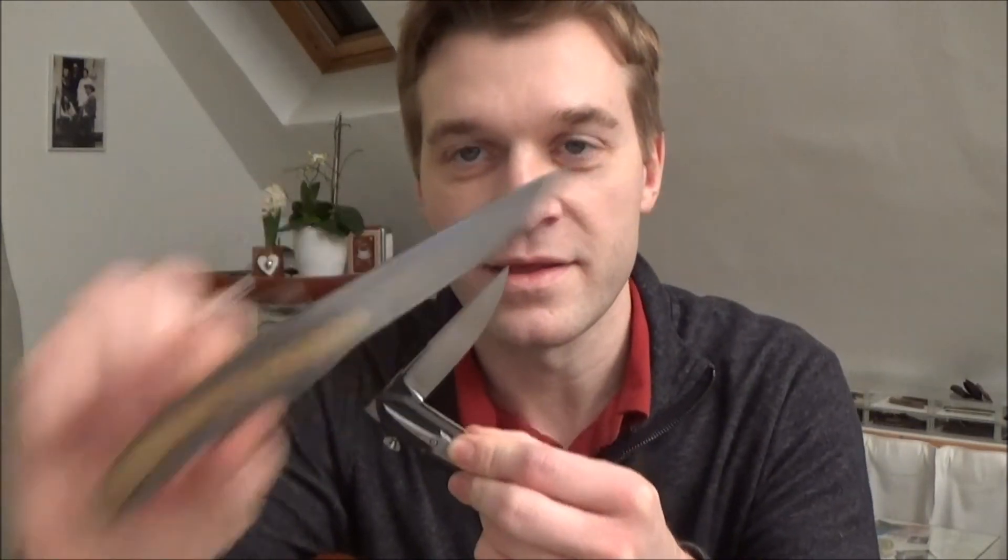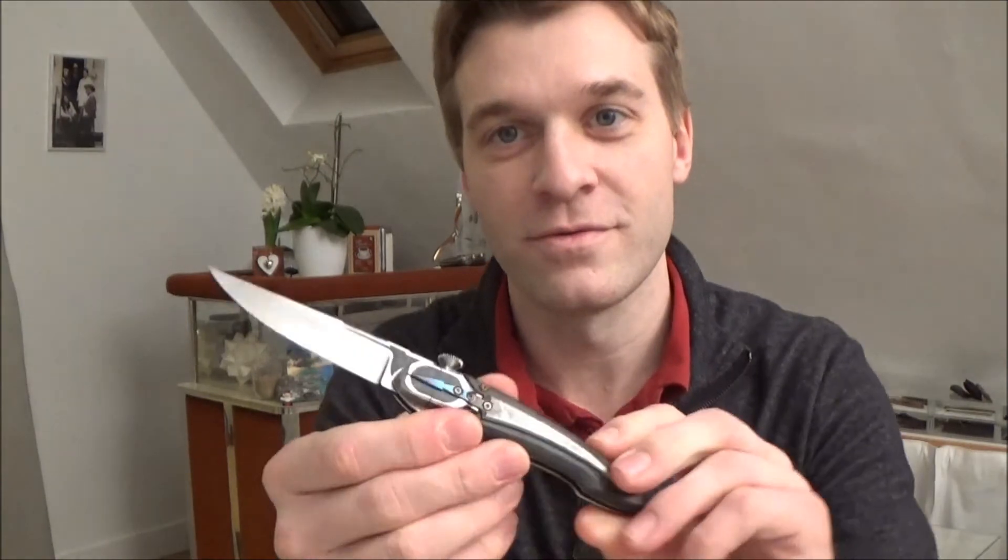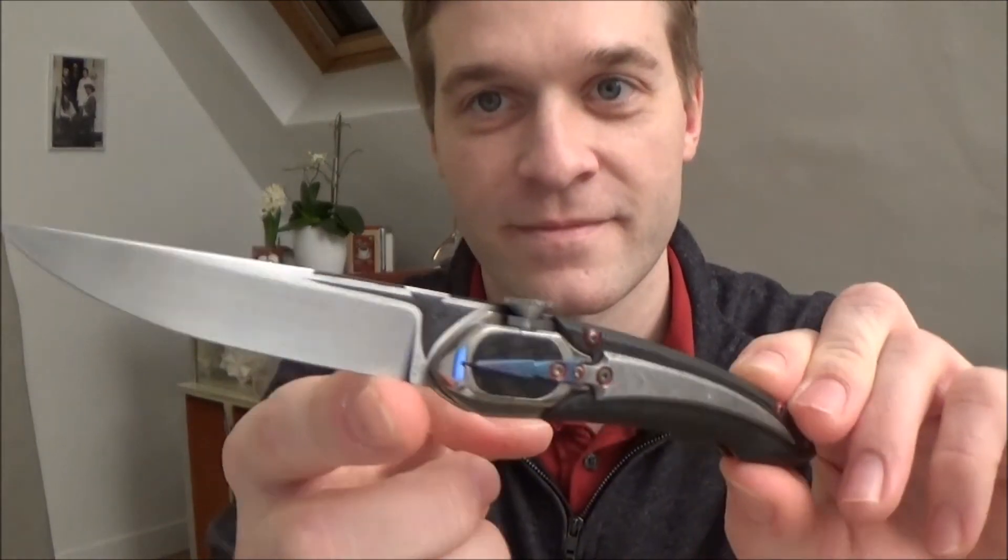It has a slightly different mechanism than the first one. Really cool knife. Stay tuned for that video. As always, thanks for watching and I'll catch you in the next episode. Bye-bye.